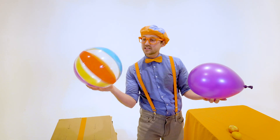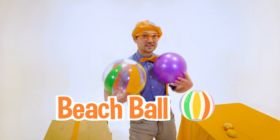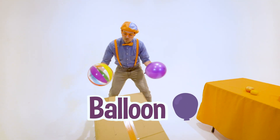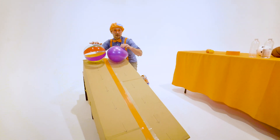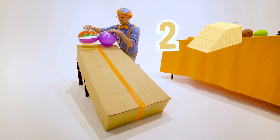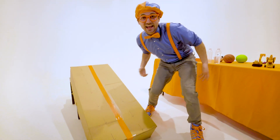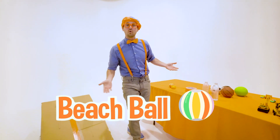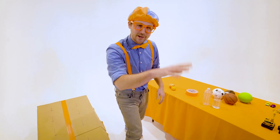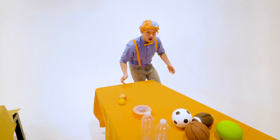We have this sweet, colorful beach ball, and then we have this really light balloon. What one do you think is going to reach the bottom first? I think I know. Three, two, one. Whoa! Did you see that? Yeah! The beach ball went to the bottom first. Let's let them just get warmed up for later, and then we'll use some more items.